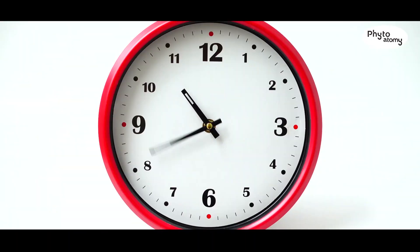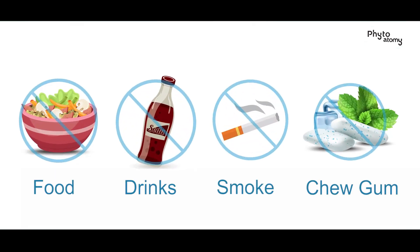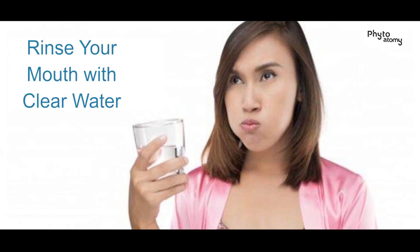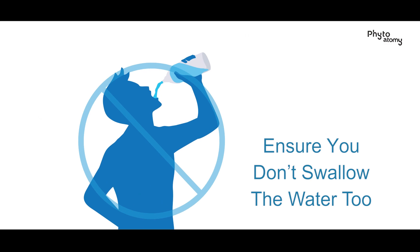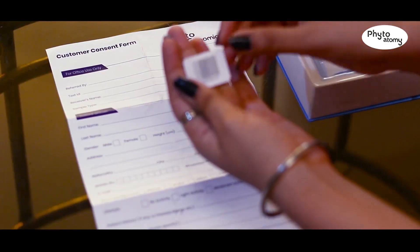To prepare, ensure you have fasted for 30 minutes and avoided any kind of food, drinks, smoke, or gum. Make sure you don't brush your teeth as well. 15 minutes prior to giving your sample, rinse your mouth with clear water. Ensure you don't swallow the water.